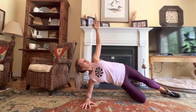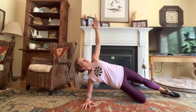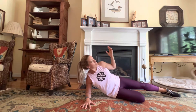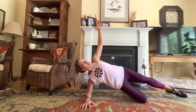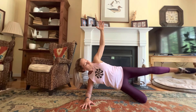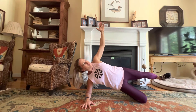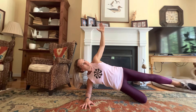You can also come down to the forearm — same thing, lifting and lowering. If you need that modification, give yourself permission to go down to the forearm and take some of the pressure off the wrist. Let's do one more, all the way up, and go ahead and lift the top leg up and down, starting to work into the medial glute on the top leg. Squeezing the leg up, and now we're going to kick forward and back.